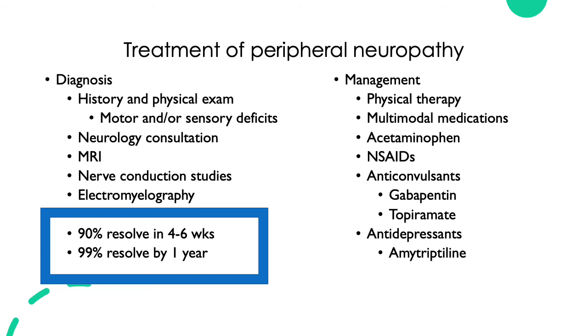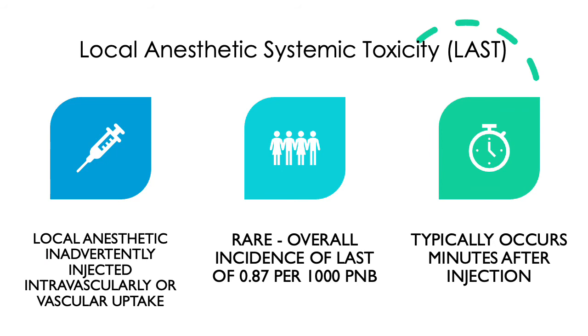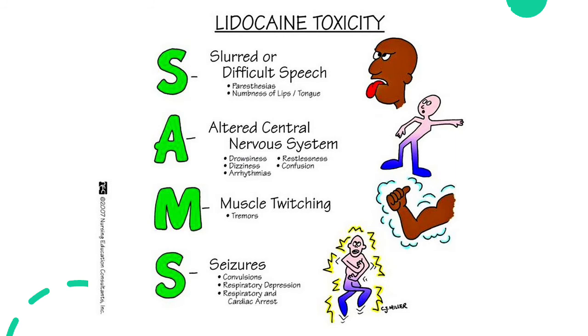Now let's talk about local anesthetic systemic toxicity, or LAST — a feared complication of regional anesthesia. It happens at about 0.87 per 1,000 peripheral nerve blocks and typically occurs minutes after injection, although cases have occurred up to 12 hours after the block. LAST manifests with a variety of symptoms, typically starting with neurological symptoms such as altered mental status, tinnitus, perioral numbness, and seizures, then progressing to cardiovascular symptoms such as arrhythmia, hypotension, and cardiovascular collapse.